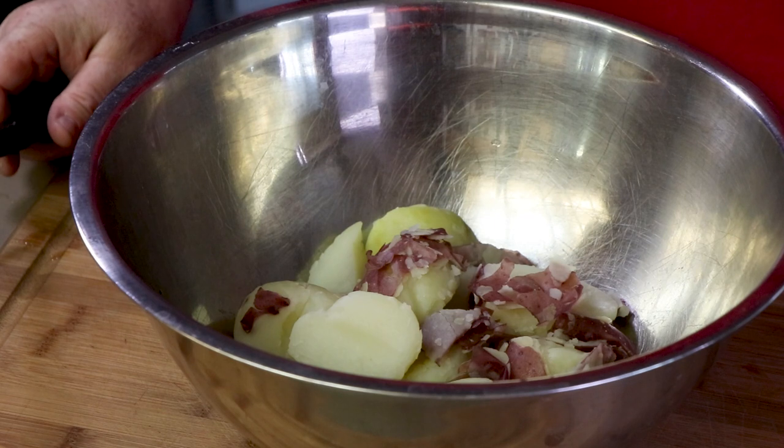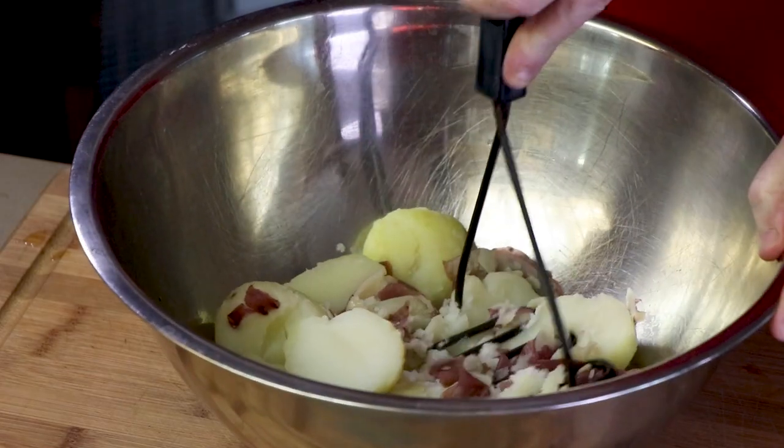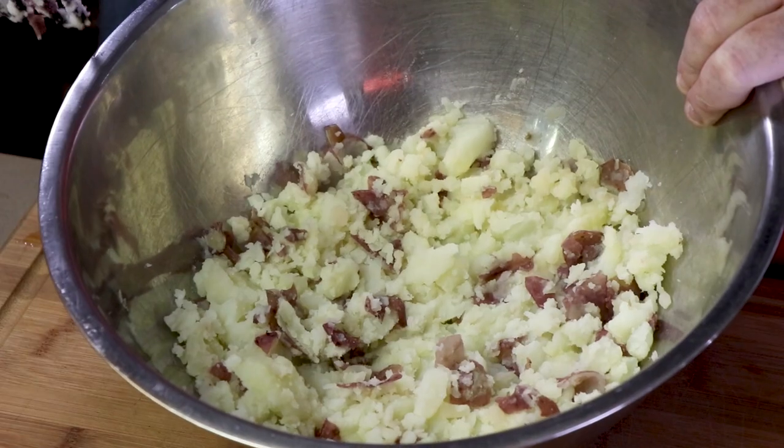I have about two and a half pounds of red potatoes here that I just boiled. I am leaving the skin on because these are going to be rustic mashed potatoes. So just go ahead and give these a mash. This is not the finished consistency, but this is about where I want to add the butter. We're adding about two tablespoons of butter to start with.